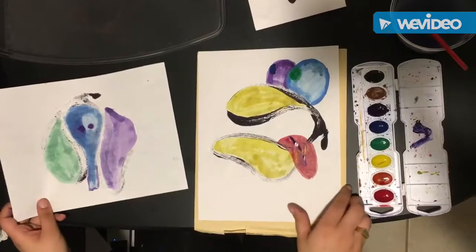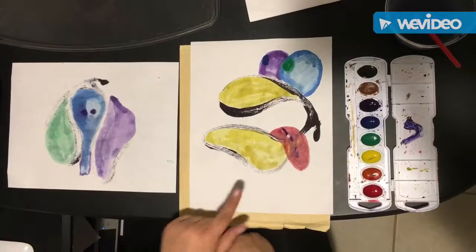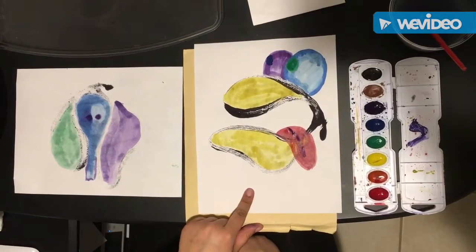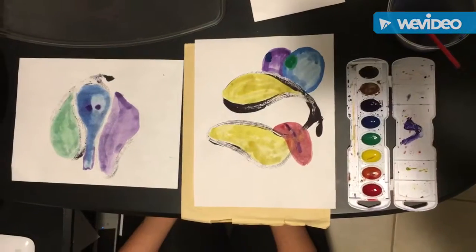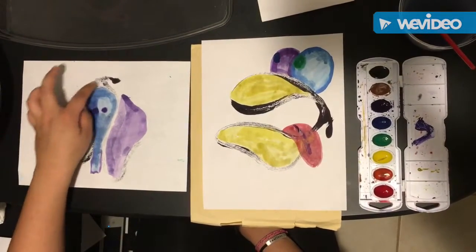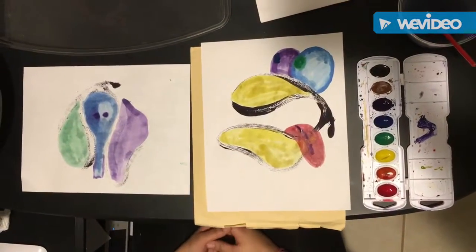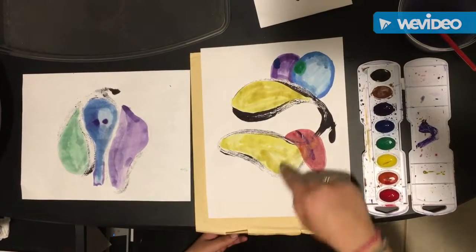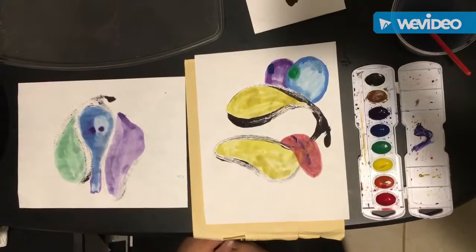So you have two different pictures made from the same gestural line — one being the ghost print and one being your original print. Again we didn't paint over the lines that we made in the beginning. And we used a lot of different colors and made different shapes to turn it into a picture.